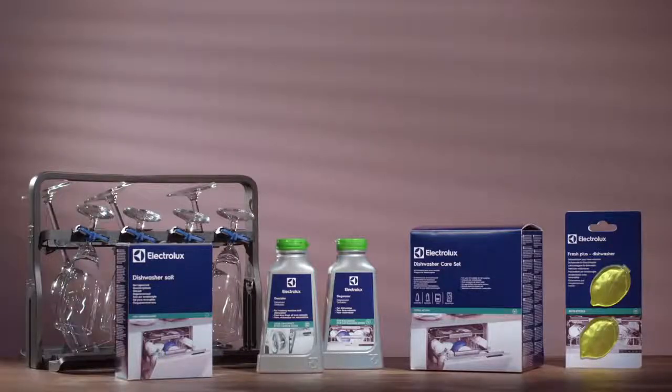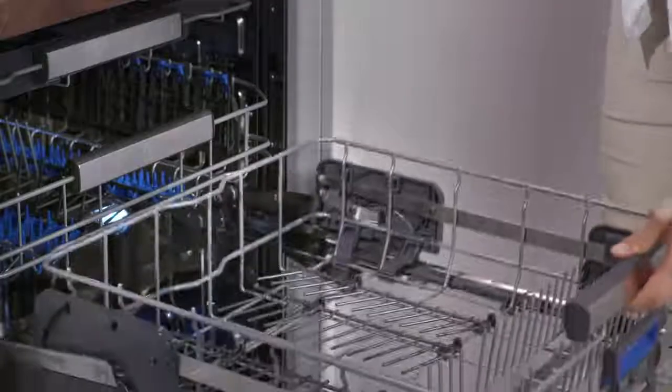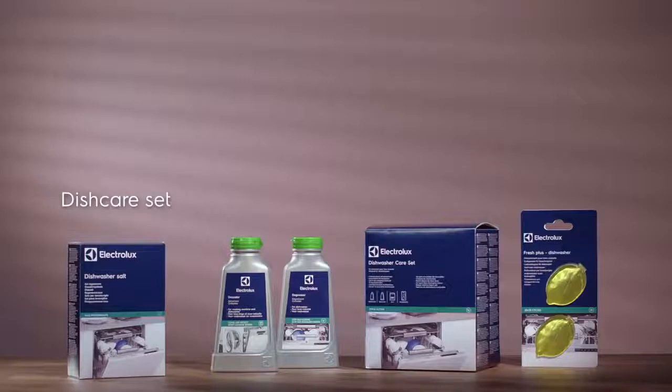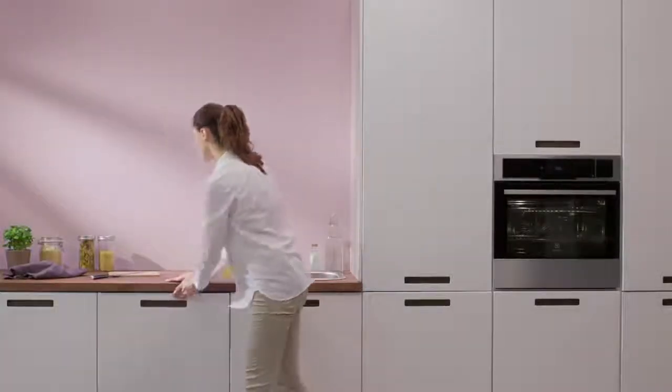Electrolux ComfortLift dishwashers are available with a selection of accessories. The new Electrolux glass basket protects up to 8 delicate wine glasses. And the high quality dish care set contains a descaler, degreaser, restoring salt and 2 defresheners to optimize the functionality of the dishwasher and extend its life. Electrolux ComfortLift — lift your expectations.